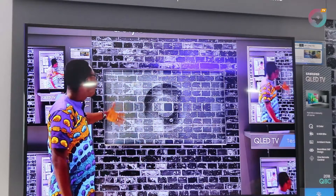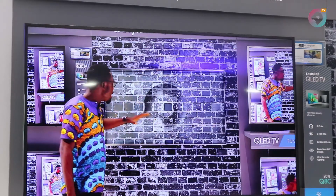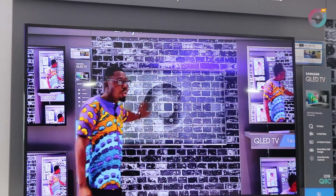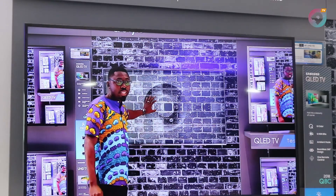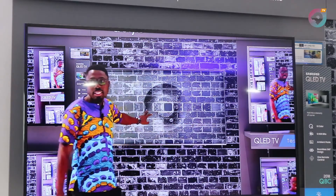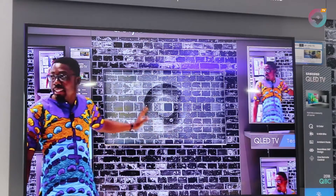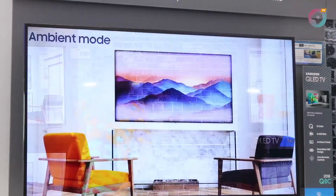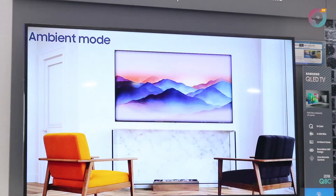This TV comes with 100% color volume. It is the only TV in the world that can express all shades of color without blemish, without washout — a first of its kind. Not just color, but even blackness. Dark colors are perfectly expressed on this TV without any blooming effect whatsoever.